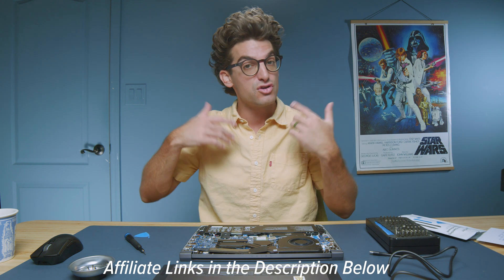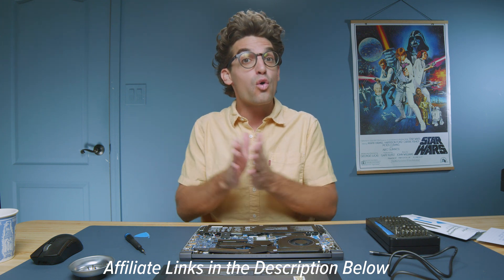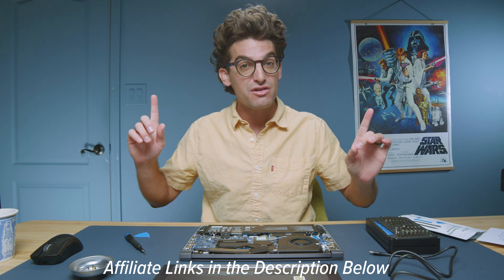Links are in the description below if you are interested in making a purchase or want to check the live pricing. Otherwise, you can click or tap the screen here for more videos to help with your buying decision. I'll see you in the next one.